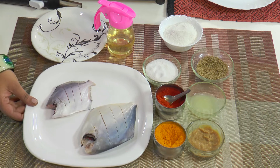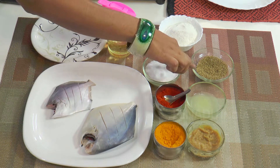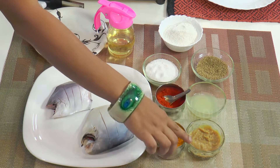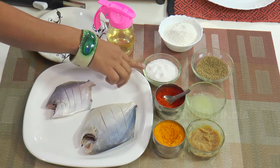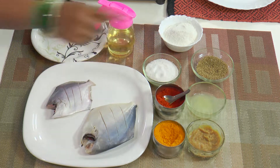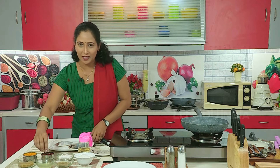The required ingredients are 2 pomfret, cut from the middle. We need carom seeds, lemon juice, garlic ginger paste, turmeric, red chili powder, salt, and rice flour.